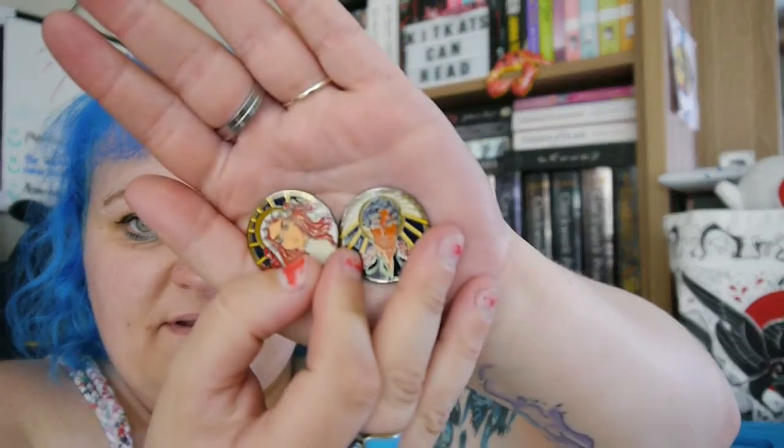There's a little bag here. I'm assuming this is going to be a pin — oh, magnets! We've got a Poppy and a Hawk magnet, they're kind of coin-shaped. Look at that, those are so pretty — two little coin magnets.